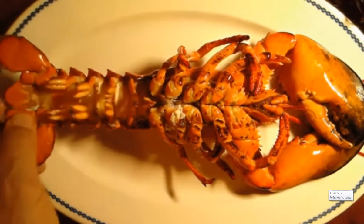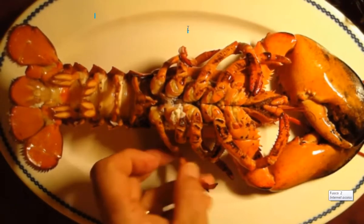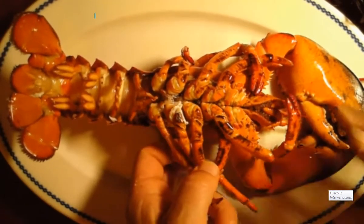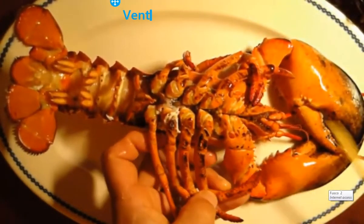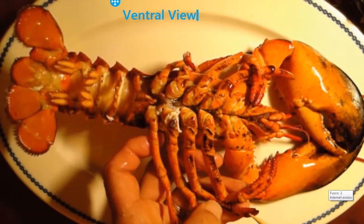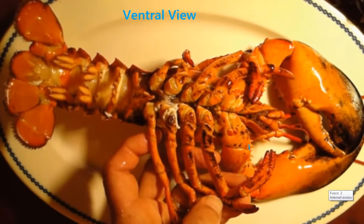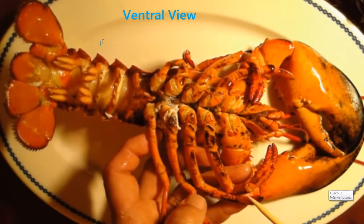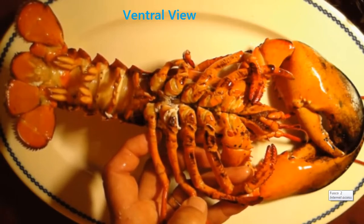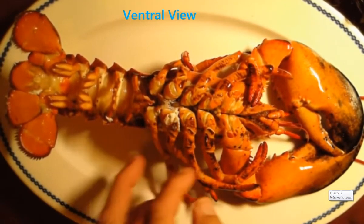Let's talk about the lobster from this point of view. You'll notice that the first legs would be the claws. Then you'll notice that these two next legs have little claws on them. These little hairs help them to actually taste what's going on in front of them or around them. Then two pair of clawed legs, and then two pair of legs with just a little point at the end — that helps them walk.